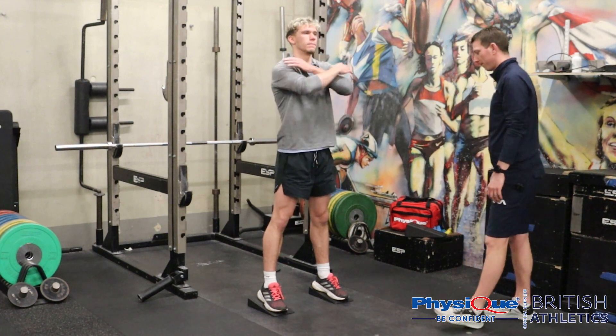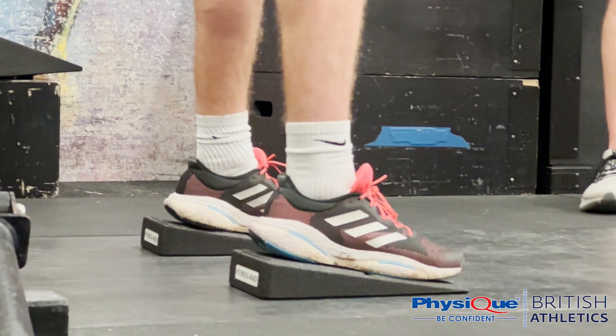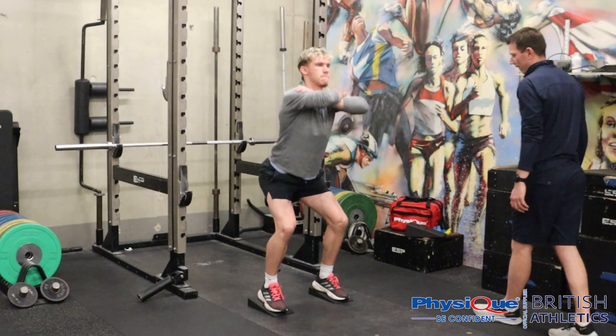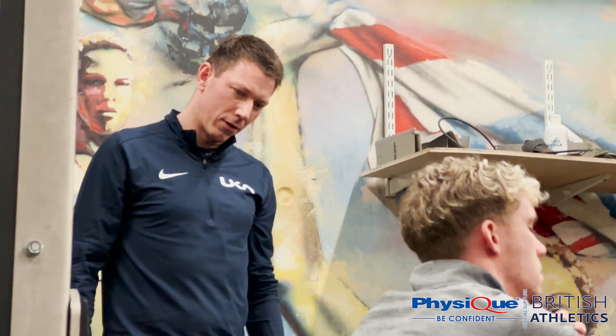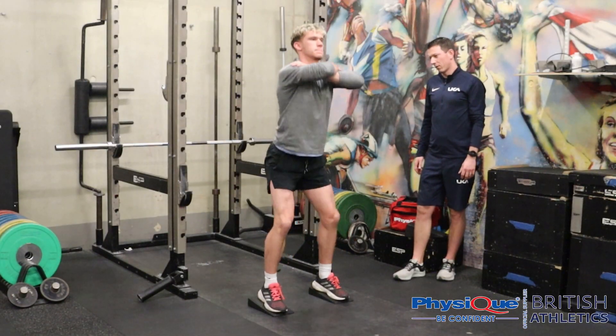Nice, good squat — keep those knees out. Good, keep those heels down onto that foam wedge. One more for me. Nice, good.